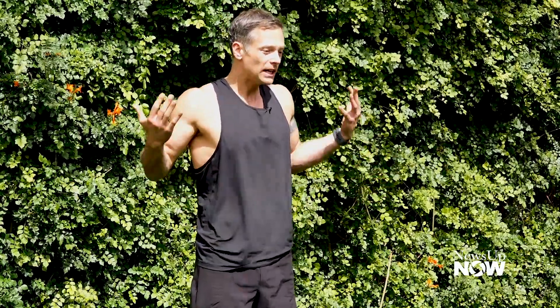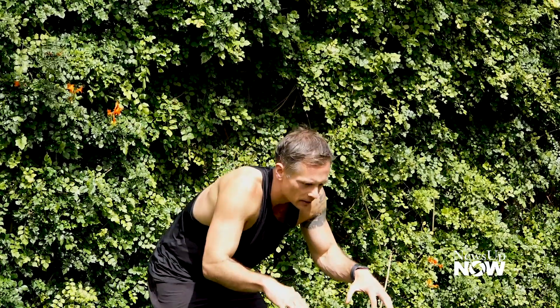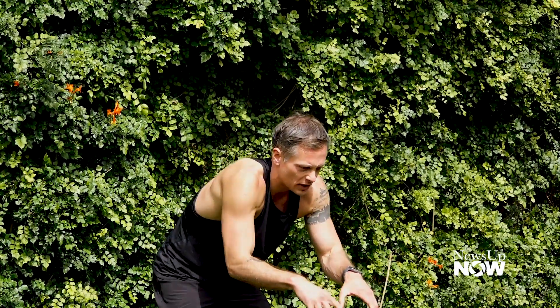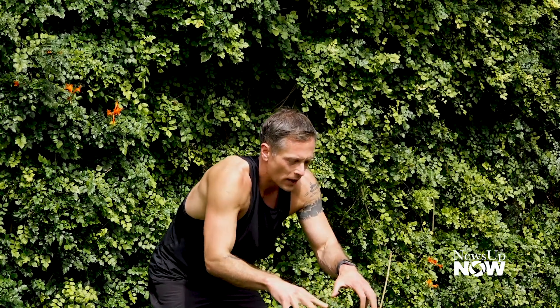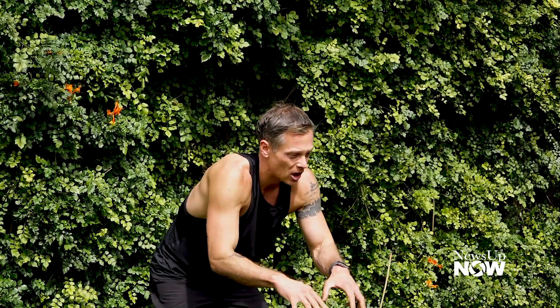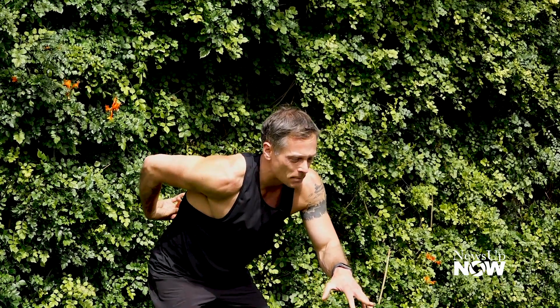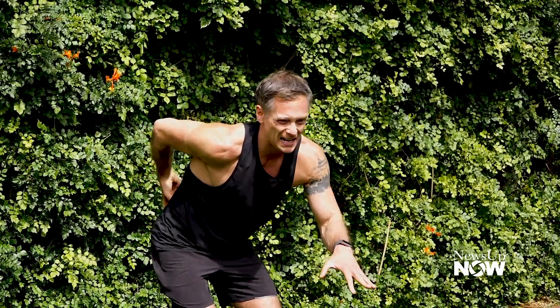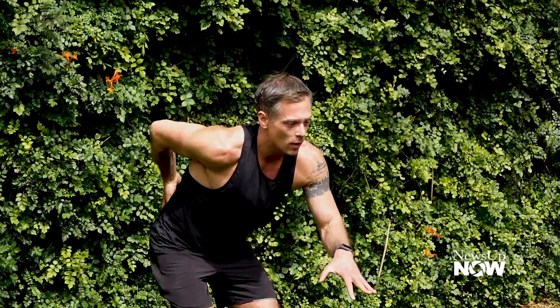Why do we want to work on our back? Many of us are spending hours and hours flexed at our hips, sitting in chairs, hunched over a computer, typing all the time. When we're in this position for a really long time, our upper back muscles and mid-back muscles get lengthened and weakened, and that leads to pain in your lower back. So what we want to do is strengthen those upper and mid-back muscles that erect your spine to alleviate that pain and tension in your lower back.